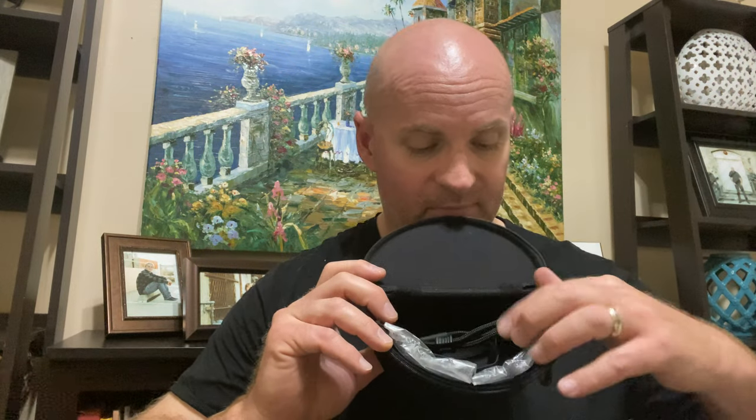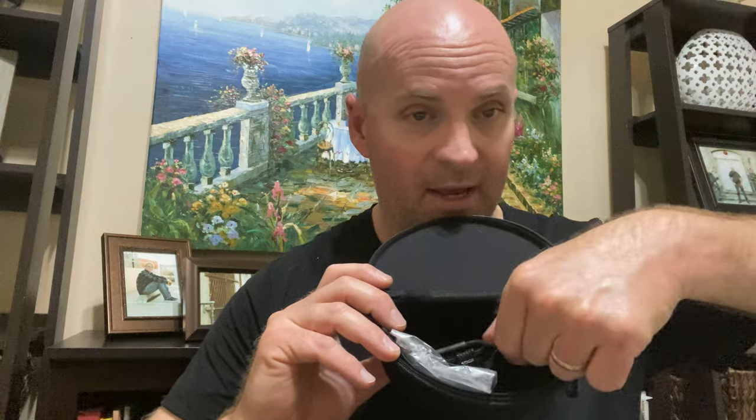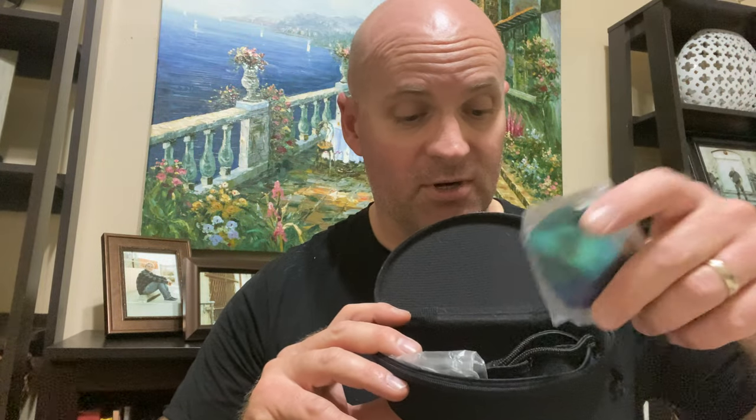When you order them, you get this nice case. With the case you get a little cleaning cloth to clean the lenses, a bag to put your glasses in that you can also use to clean the lenses, and a little string to attach to the arms if you want to hang your glasses around your neck. If you're out on the lake fishing and they fly off your face, they won't fly out of the boat.